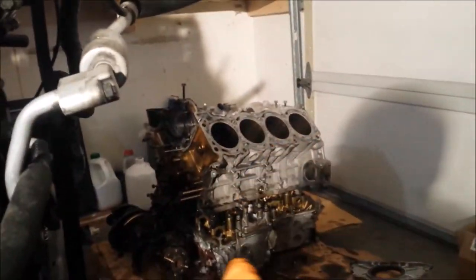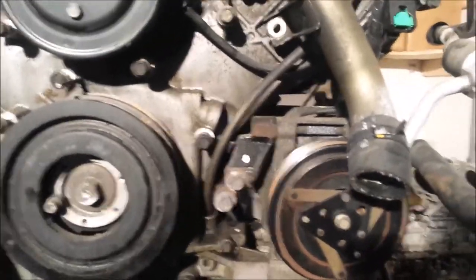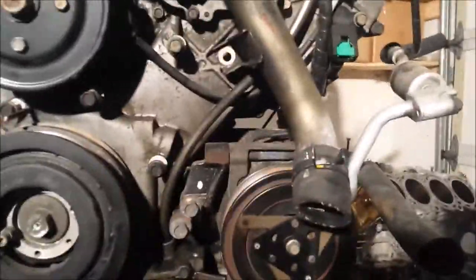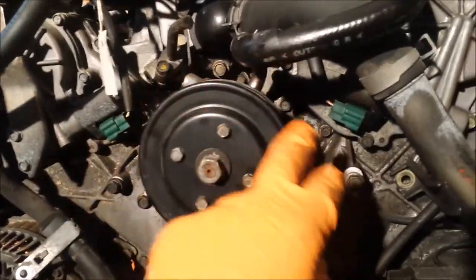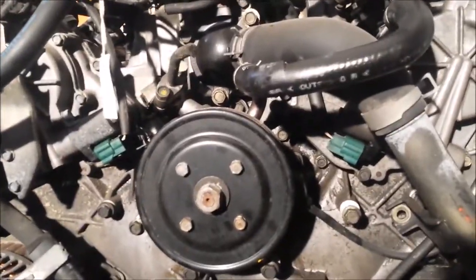Similarities: you have the same crankshaft pulley, same crankshaft, same block — all aluminum block, aluminum heads, titanium valves. It's a really nice engine. The AC compressors are in the same spot, though there are slight differences between 2003 and 2006 part numbers. They both use the same power steering pump, and the alternator is also the same and interchangeable.